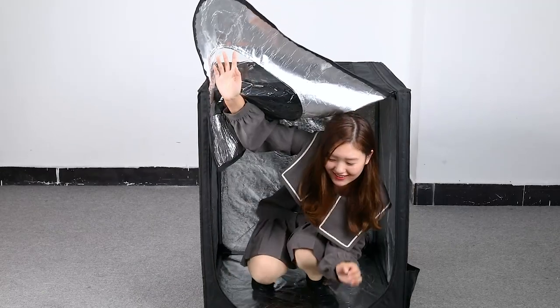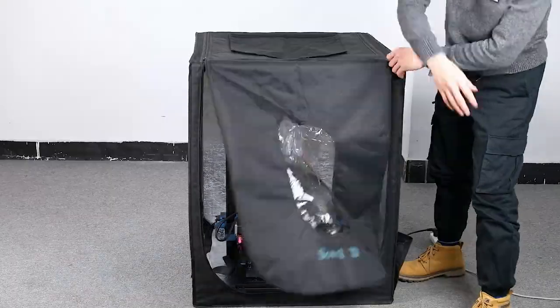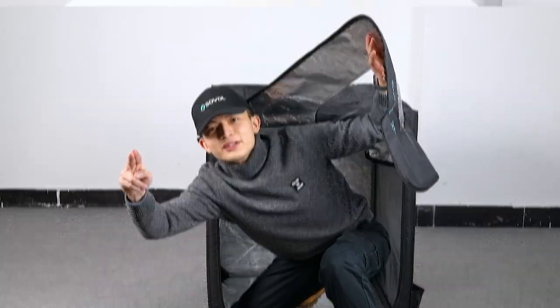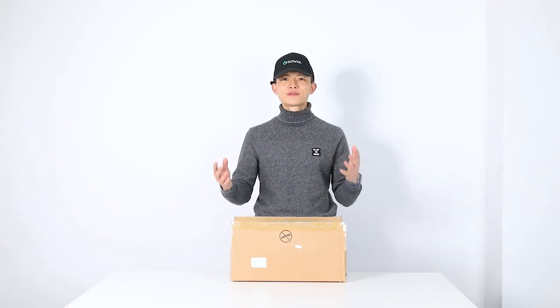Hello, I'm Sobo SV01. This is SV03. Hey, what's up? It's Ronan from Sobo. Today we want to do a quick assembly and review of the Sobo enclosure for your 3D printer. Let's go.